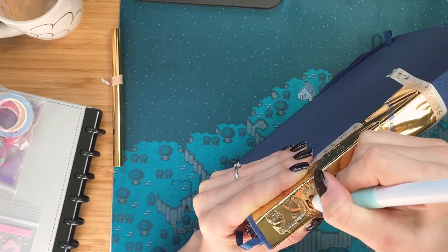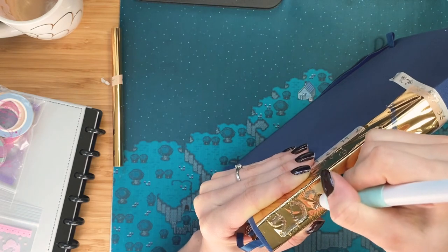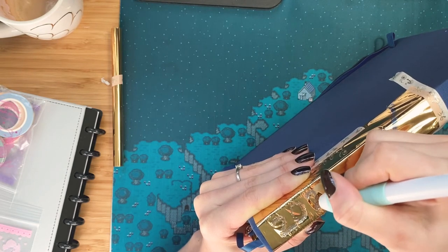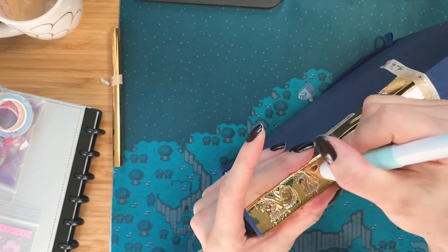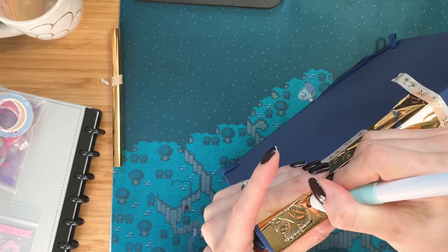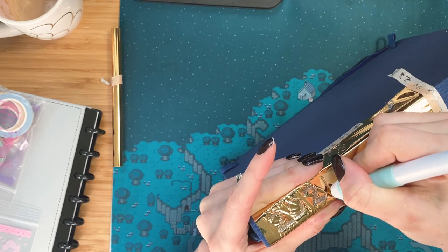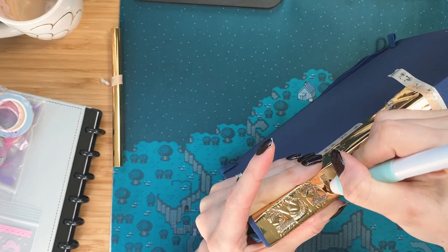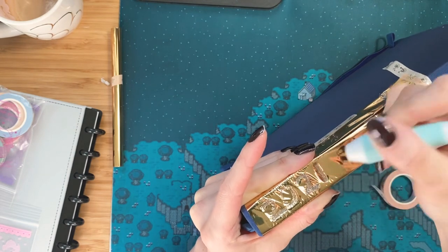So this is the medium tip that you can buy of these — they come in three different size tips. I have the fine and the medium, and I don't have the bold. That's going to look weird. And if you haven't seen my initial video using these — oh gosh, I hope that ends up looking like a two and not like a weird Z. You want to write a little bit slower with these than you would with a normal pen so that the heat can pick up the foil and transfer properly onto your surface. But these are so fun. 2021!